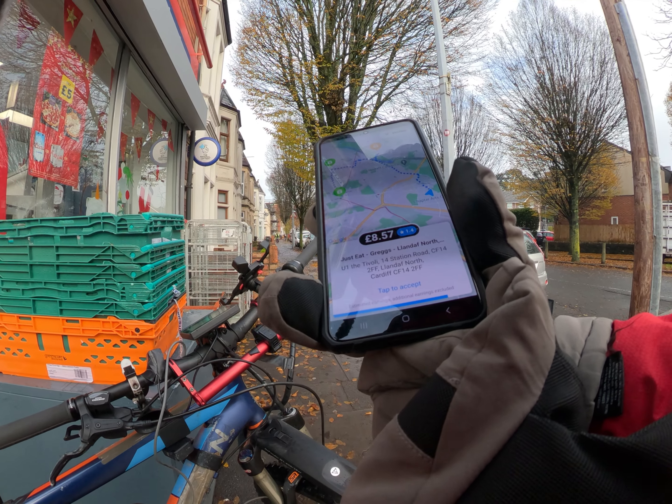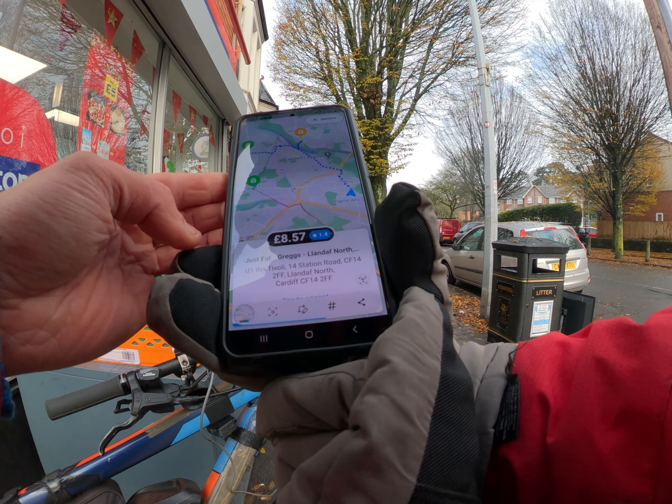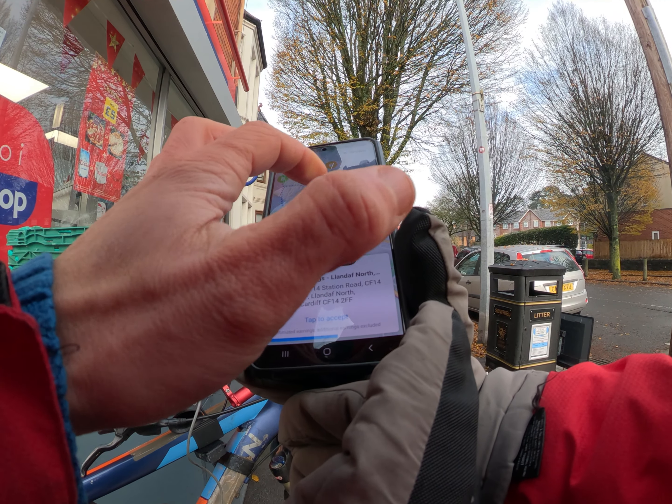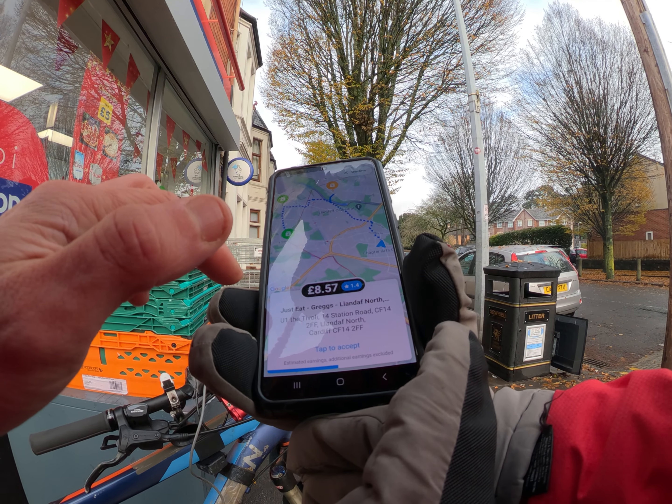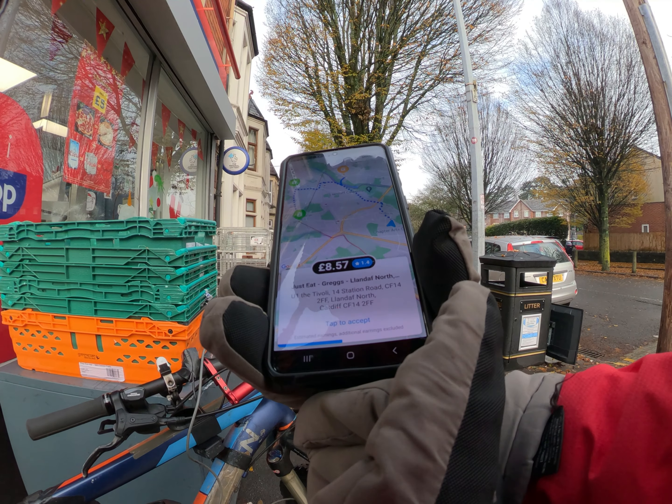I had to cancel that order just now. I took a screenshot of that because £1.40 — look at how far I need to go for that, two orders. That's ridiculously bad.